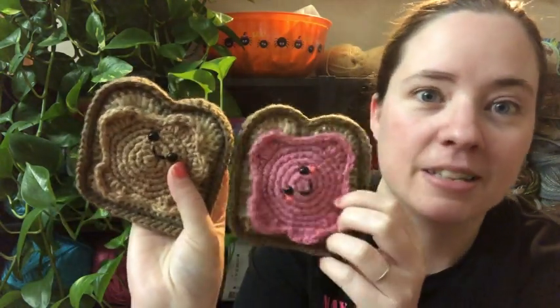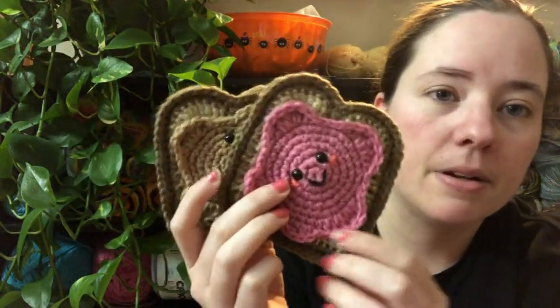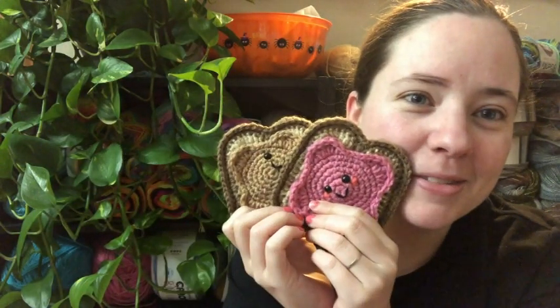I love that they do have arms and legs in the original but I didn't do that — I just thought they were cute without. I used an E-hook, which I think is smaller than she called for. I think she called for a G-hook, but I've been using an E-hook lately for my amigurumi, so they're kind of smaller than they probably would have been.